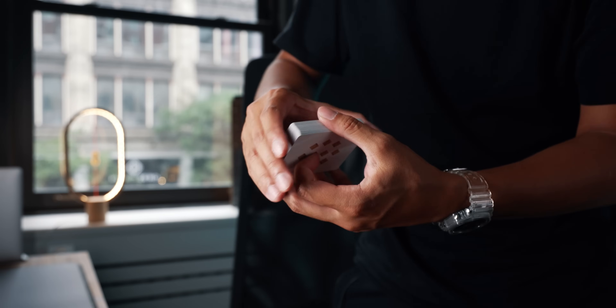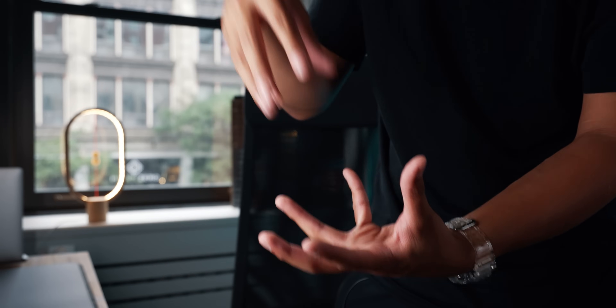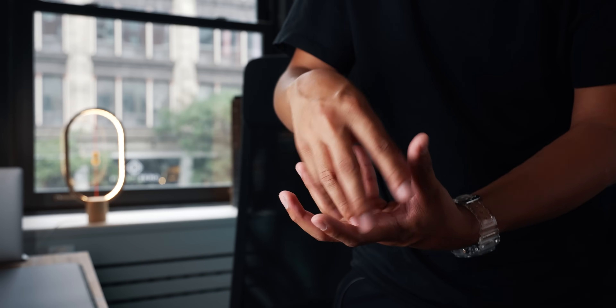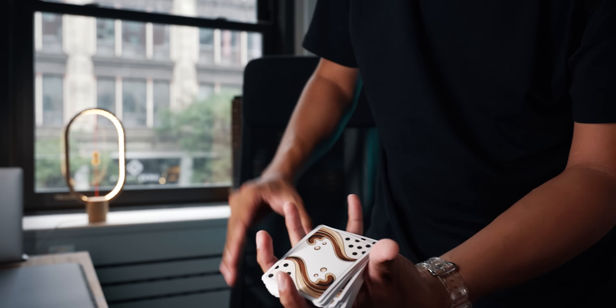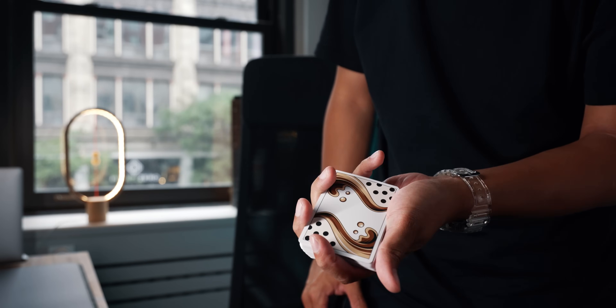The straddle grip will create a sort of funnel to catch all the cards. It won't land all neatly in the same place, but you're creating this bowl that's going to catch everything. It's a little bit messy, but then you can just squeeze everything together so that it's neat.